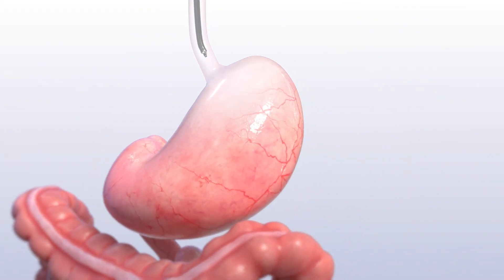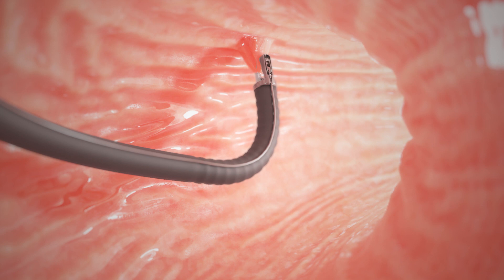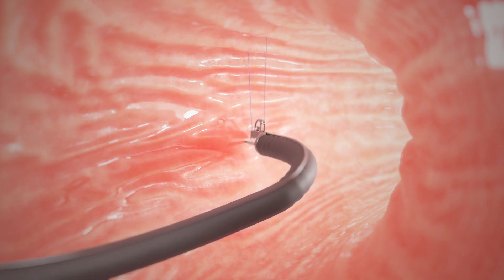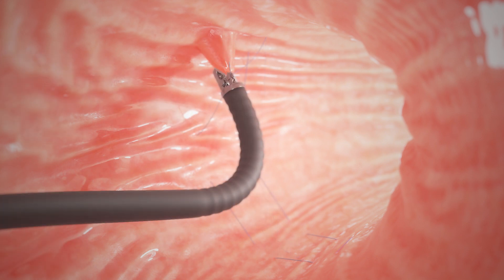A specially trained doctor passes the device and camera through your mouth and into your stomach. The doctor uses the suturing device along the large curve of your stomach to sew it into a smaller shape. The stitches, or sutures, are placed in a U-shaped pattern starting near the bottom of your stomach and working towards the top of the stomach.